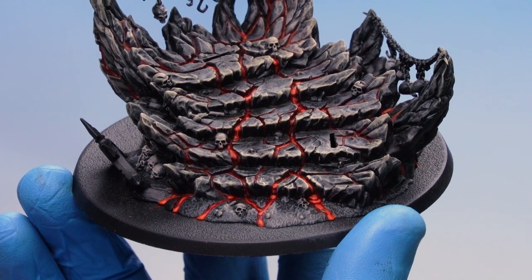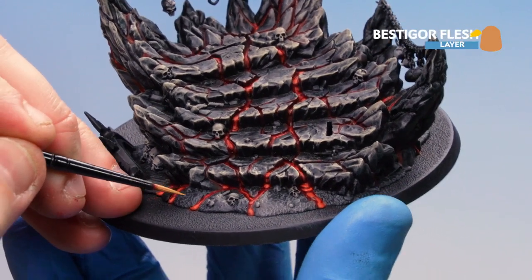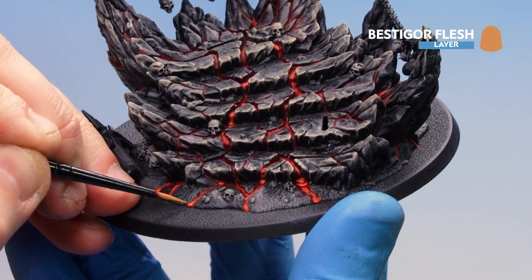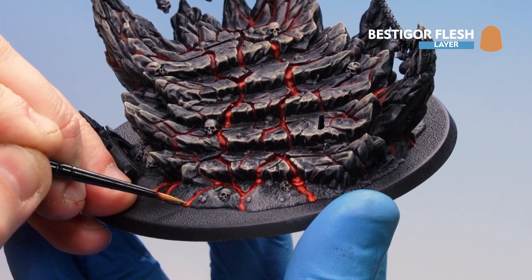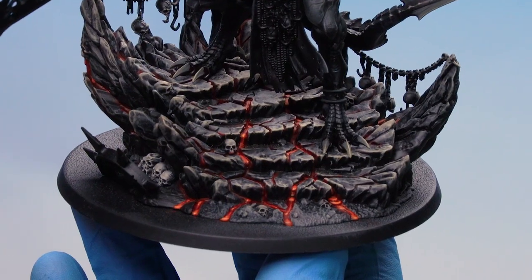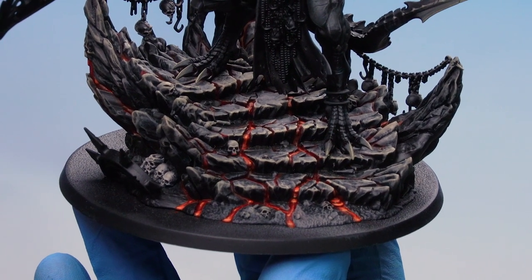With Corn Red tidied up, use Wild Rider Red to make the molten lava feel more vibrant — layer up the dribbles as they pour out, and add the odd line in the deeper cracks. Then finish with a little Bestigor Flesh to add punch and make the lava feel like it's glowing slightly.